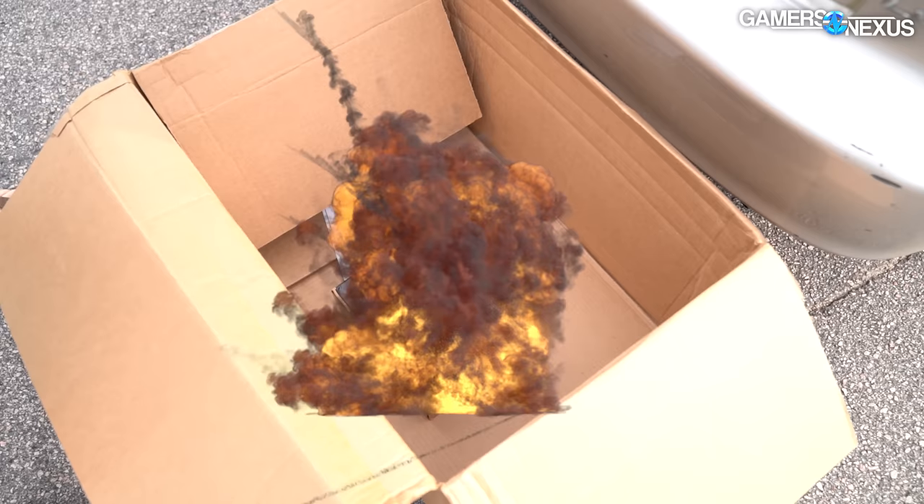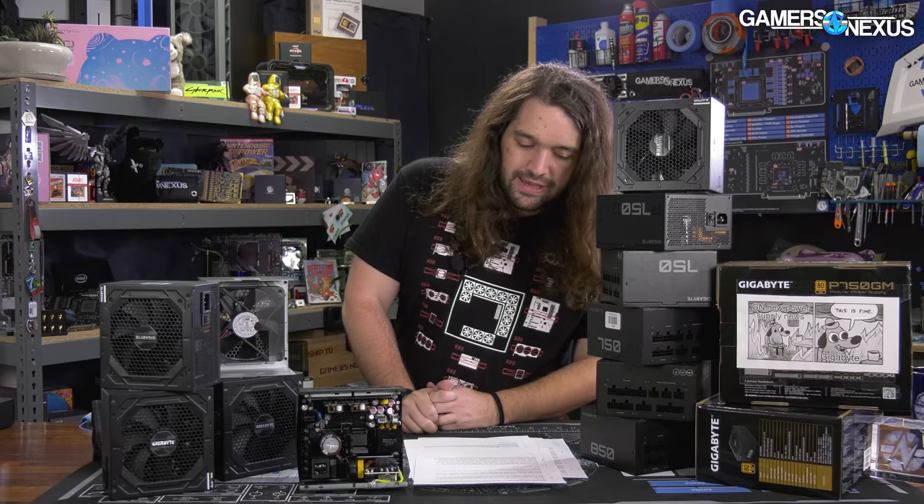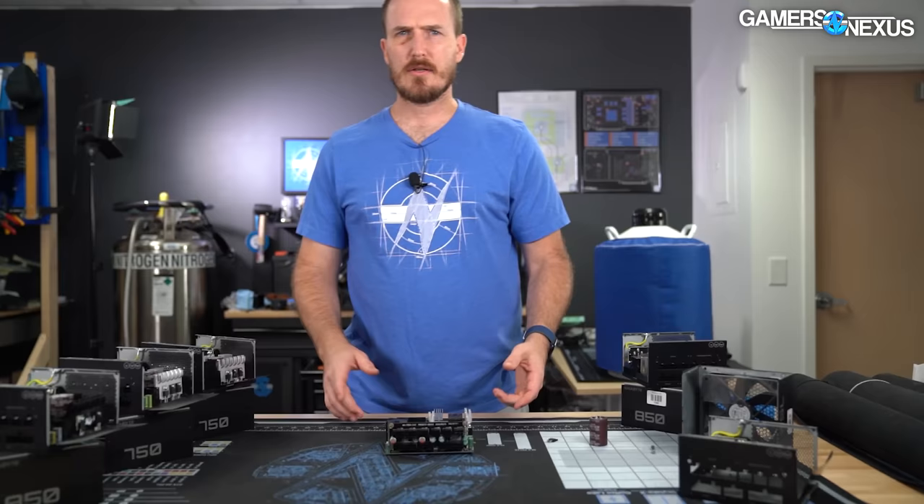Let's do the teardown on the power supplies. We'll get Patrick Stone to do that — he did all the testing for this as well, and all testing was performed prior to disassembly. As a reminder, do not disassemble power supplies if you don't know what you're doing. It can be dangerous or potentially deadly if done improperly, but we've taken all necessary precautions for this.